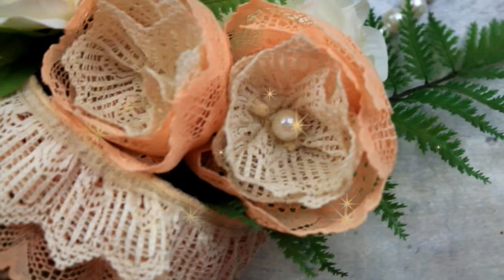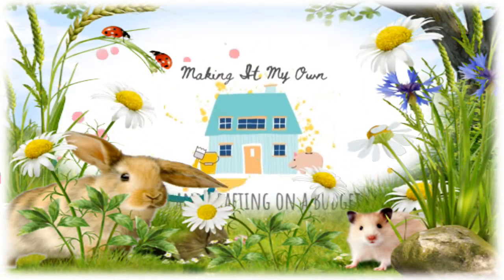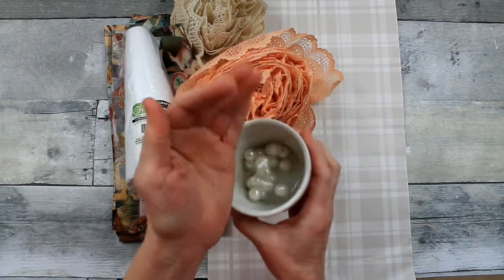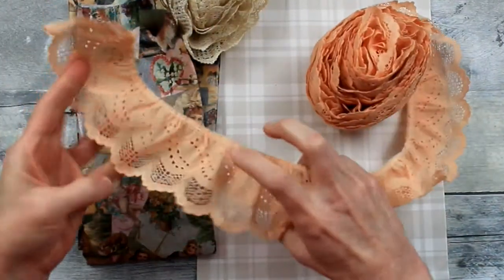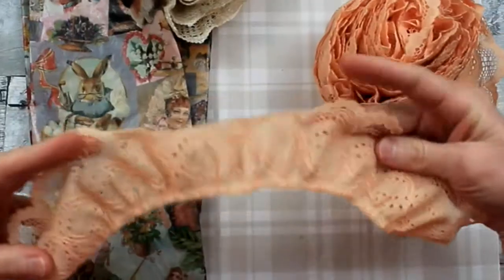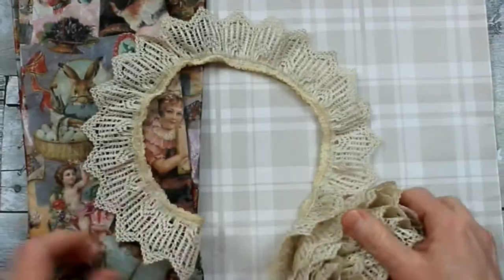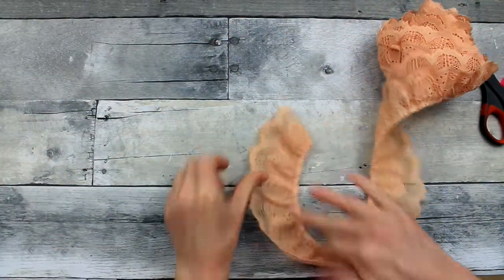Today we'll make a simple lace ribbon bow. We're going to start off with some of these pearls or buttons and some of this cotton lace ribbon. This is vintage ribbon that I found at the thrift store and it's actually doubled. It's in a peach or apricot color, and then this is a beige or khaki color — a different pattern and just a single layer. What you'll note is the curve. The curve is the important part.